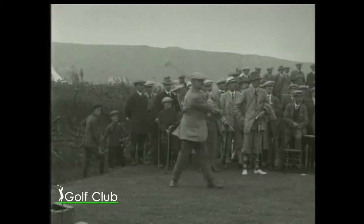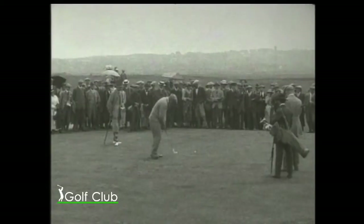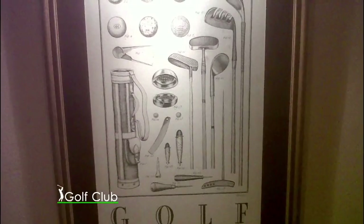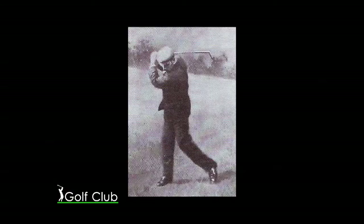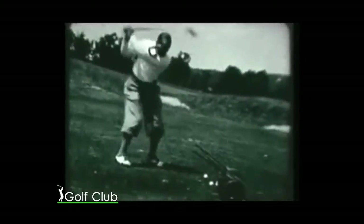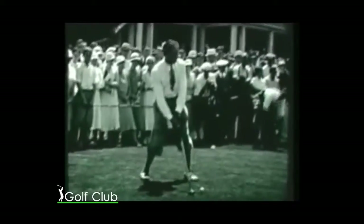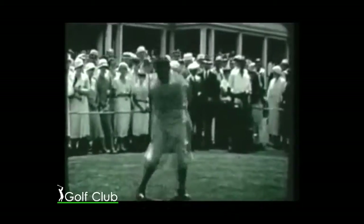Los palos de larga nariz, a partir de 1885, quedaron obsoletos, y así se evolucionó a una cabeza de palo más compacta. De esta manera, los backswings se hicieron más cortos, lo cual contribuyó a emplear manos y antebrazos para dar potencia — un estilo improbable si no se hubiera sustituido el mango de fresno y avellano por el de nogal.